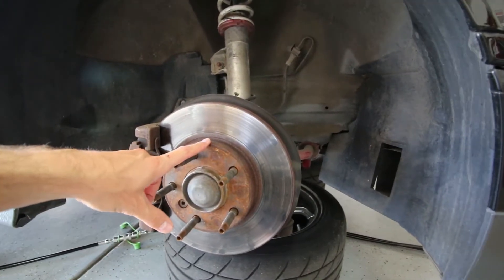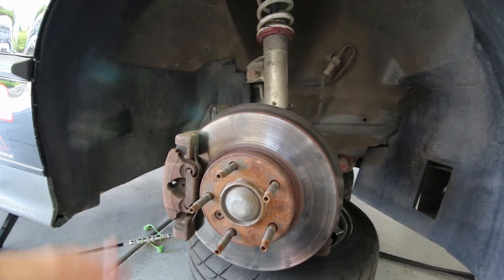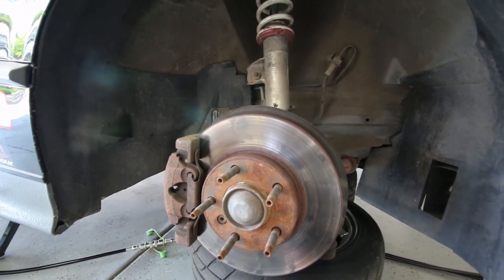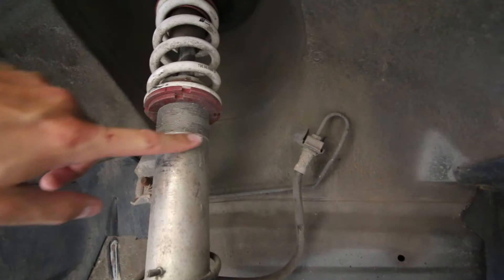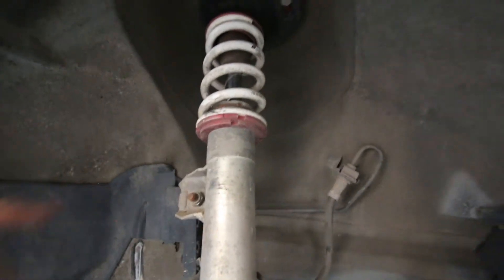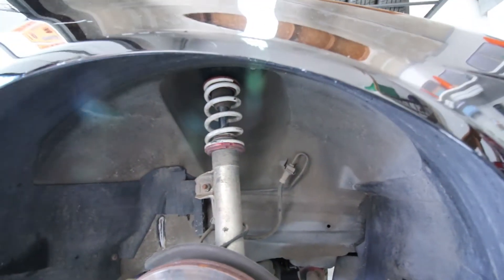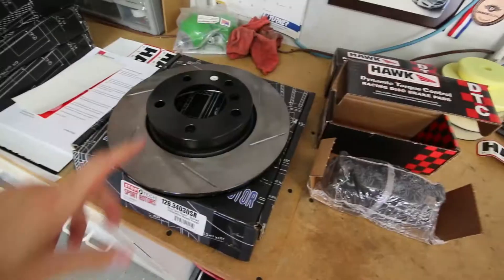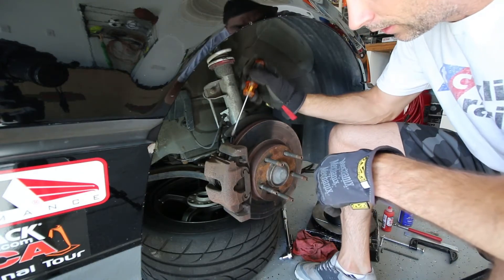Wheels are off. Let's see what we've got going on under here. We have our crusty old stock rotor — we're going to change that out with the StopTech rotor. The pads in there are actually Ferodo DS2500s, so not too terrible of a pad but not very efficient for track work, so we'll change those out for the Hawk DTC 60s. There's some cobwebs and dirt in here. We'll take a look at the new stuff — our StopTech slotted rotor and the Hawk DTC 60 brake pads.